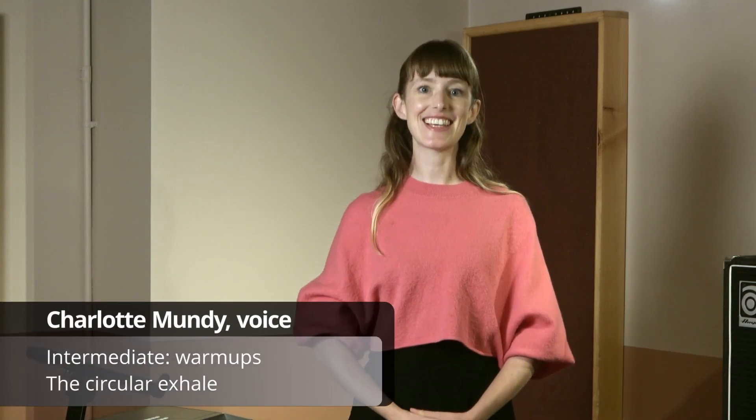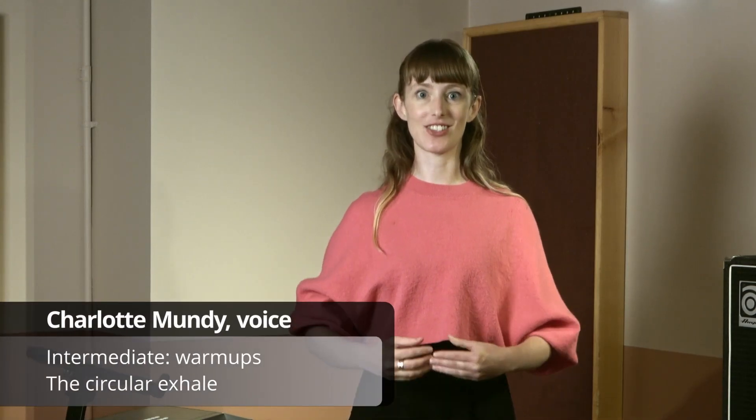Hi, I'm Charlotte Mundy, and this lesson is all about the circular exhale.